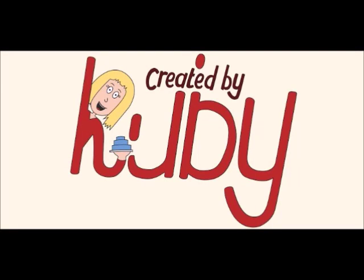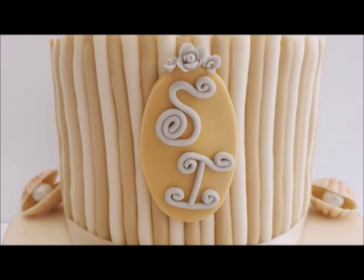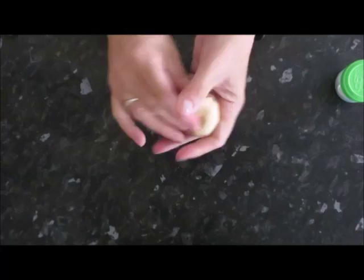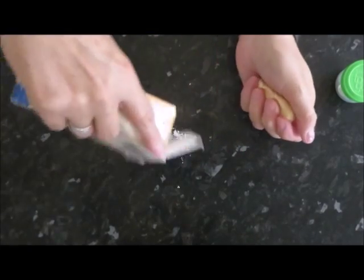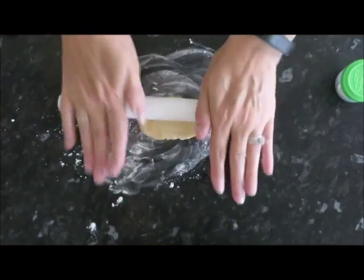Hi everyone and welcome to my channel, Created by Ruby. This is a tutorial on how to make a fondant monogram plaque. First of all, just start with some fondant with some tylos added to it, or some gum tragacanth.